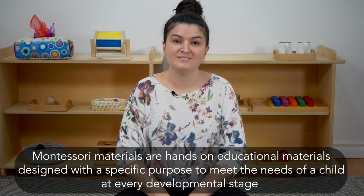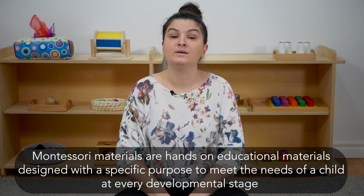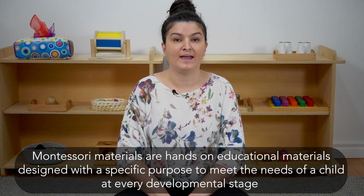In today's video, I'm going to share with you three of my favorite Montessori materials for one-year-olds. Montessori materials are hands-on educational materials designed with a specific purpose to meet the needs of a child at every developmental stage. The materials I'm going to talk about today are great ones to start with if you're new to Montessori. These materials invite repetition, which is how young children learn best. They provide the child with an opportunity to practice, to repeat, to refine their skills, and eventually master them.